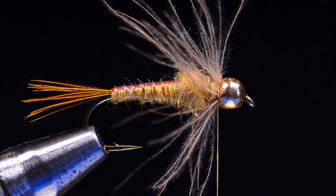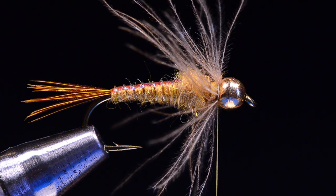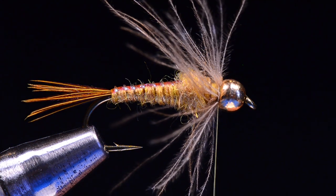It seemed odd to me when I first heard of CDC nymphs — it didn't make sense to me either. But this fly does work. CDC pheasant tails, CDC princes as well — so keep that in mind while you're tying up some bugs for the season.